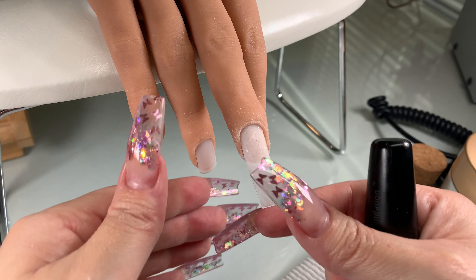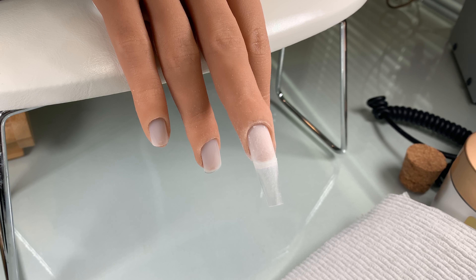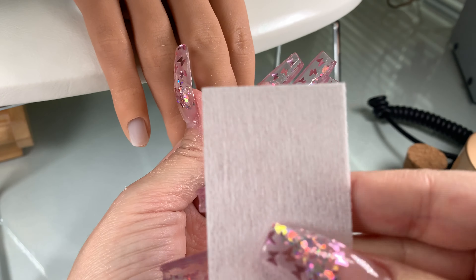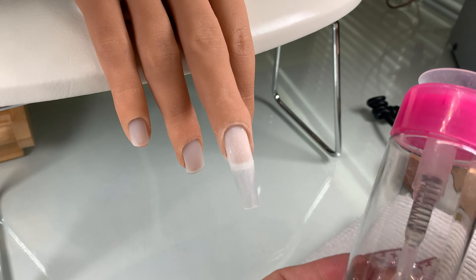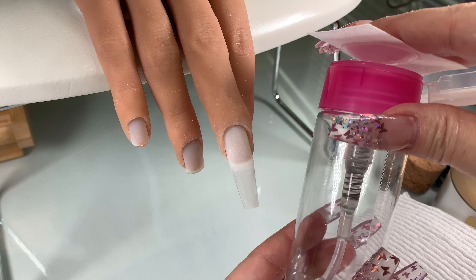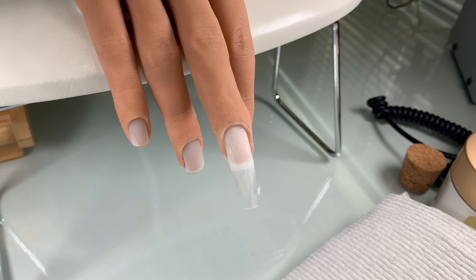Once you're done and happy with the blending, dust everything away. Now I'm going to use a lint-free wipe and some alcohol to cleanse the nail and basically wipe everything off, creating a nice clean canvas so that I can apply my acrylic and so dust doesn't get in between the acrylic and the natural nail.